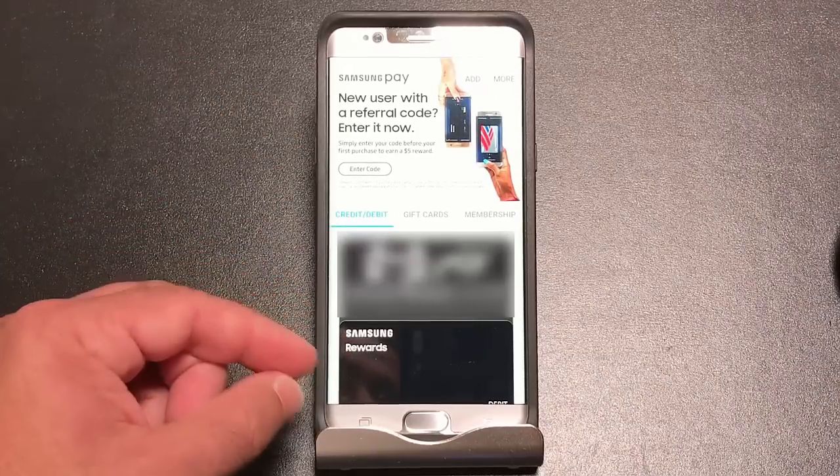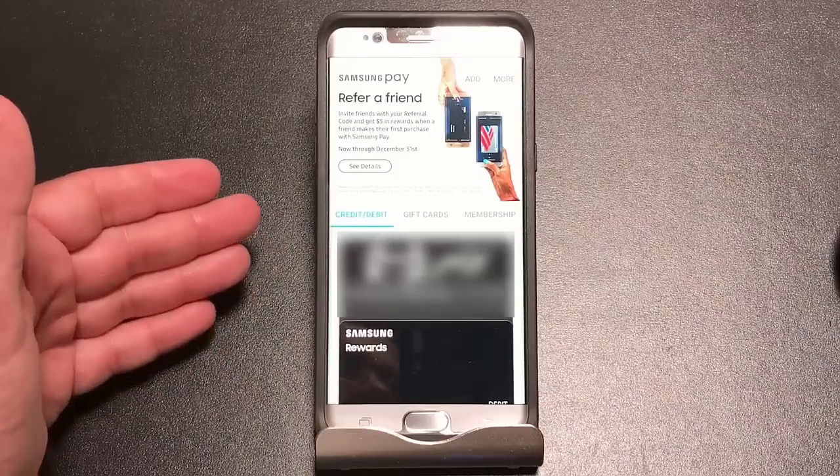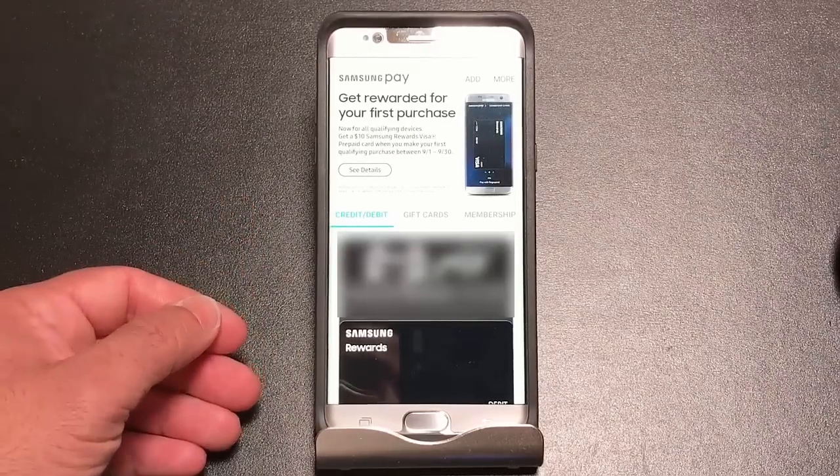Until today, there was no way to get that card back unless you called Samsung and went through a process over the phone where they would push the card down.